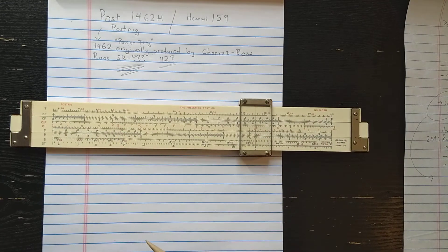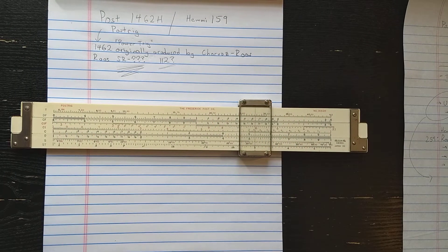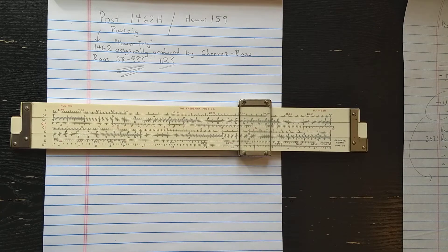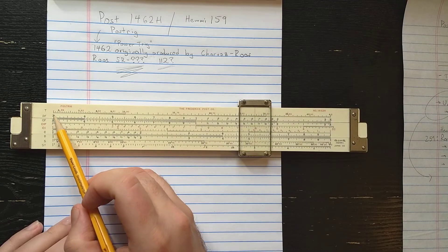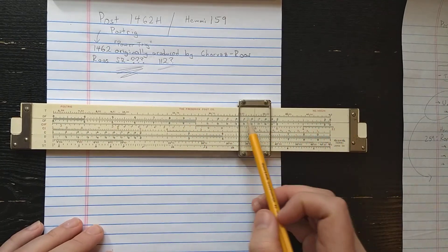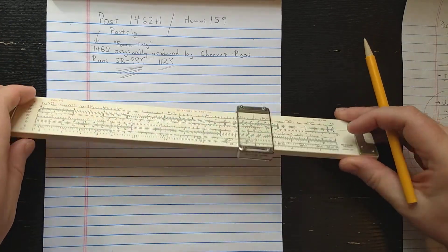It's also on the side with the folded scales folded at pi, so if you're doing trigonometry and need to multiply or divide by pi, it's pretty well thought out. You have the CI scale here, which is sometimes useful with the trig scales. As is typical of Hemi's slide rules of this era, there's a little extra space where they could sneak an extra scale - they tend to do that on their later slide rules.